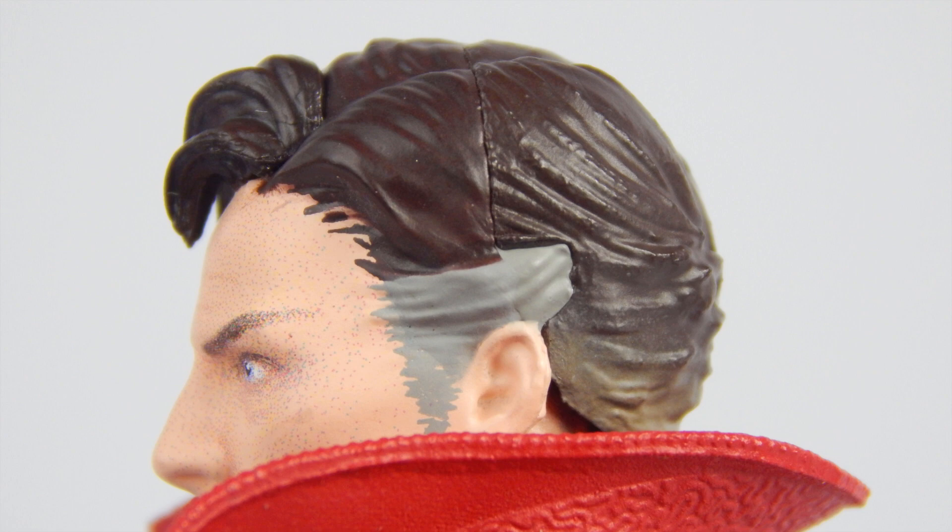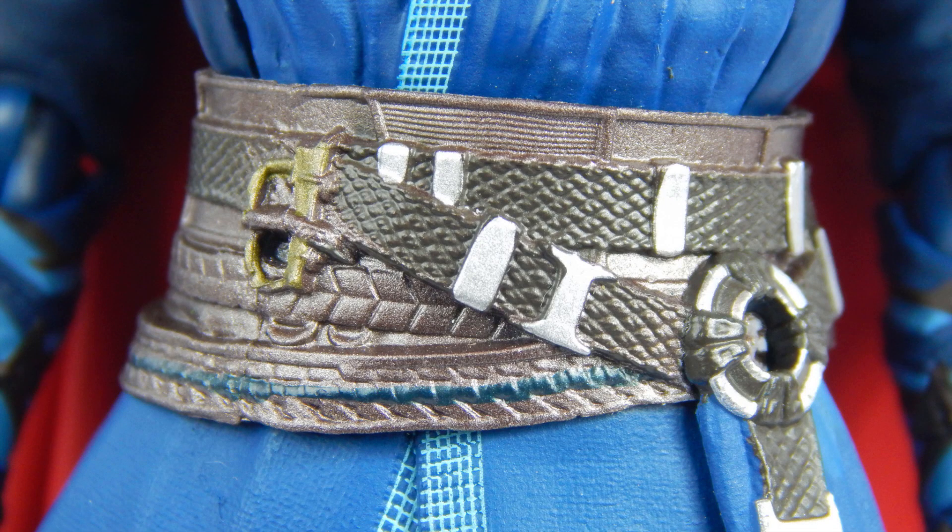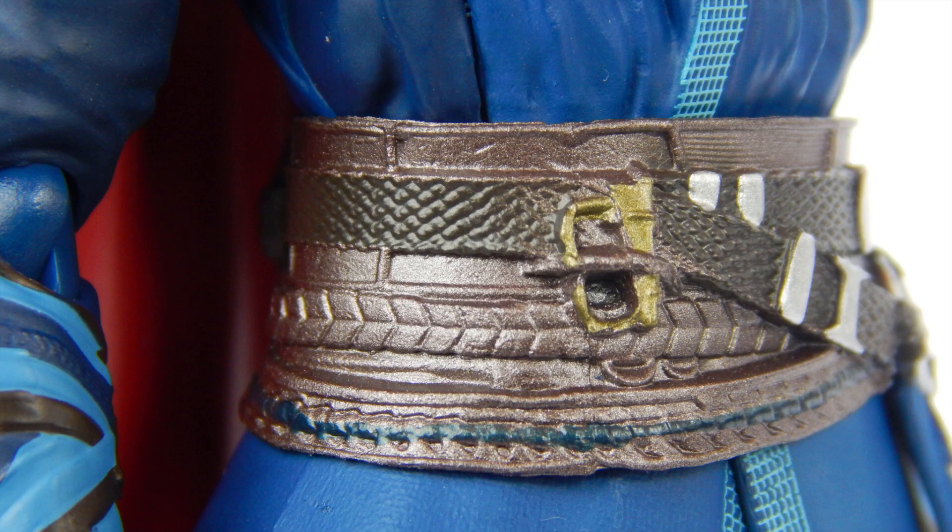The clothes have a rigid, wrinkly-like sculpt, and it's done well. The grid pattern is painted okay — I can't say it's great, but it's tolerable. The Time Stone in the Eye of Agamotto is painted this time, and the metallic green makes it pop. The belt is captured beautifully with all the straps and buckles — it's all well done here. Paint is not too bad either. The arms have a wrinkly sculpt all the way down to the wristbands.